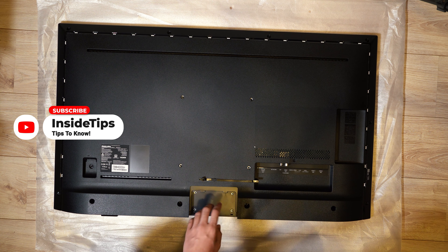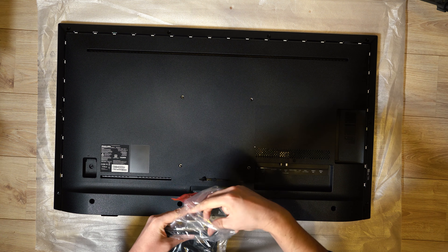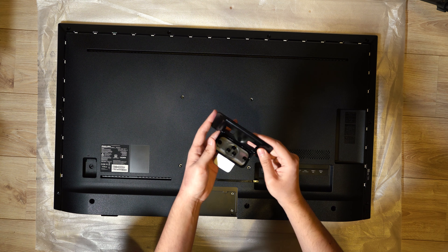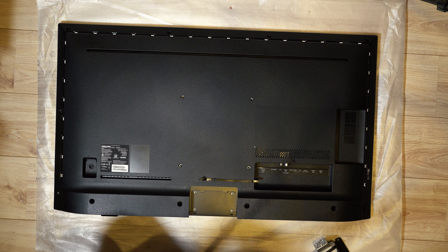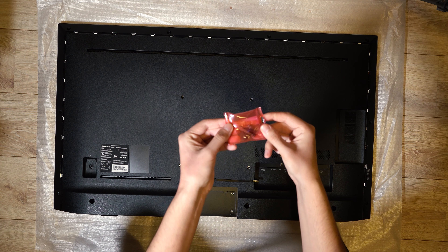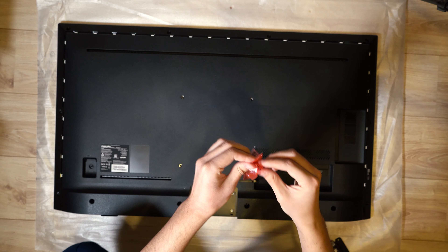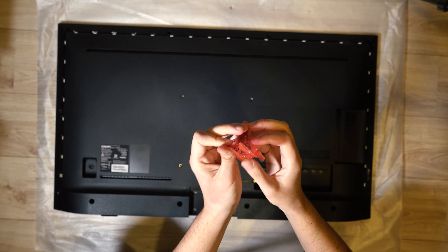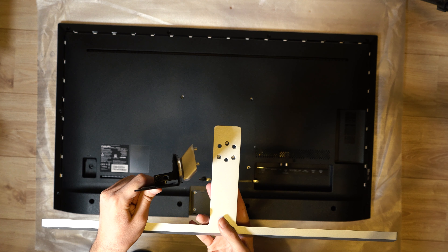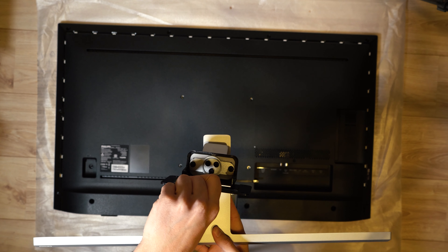Now let's mount this holder. You need this and a screwdriver. Take the bag with the screws. As you can see, we have three holes halfway down, and we have this mount — you need to place it here.